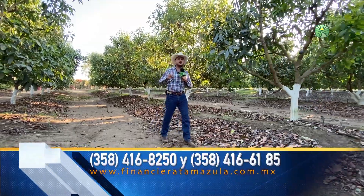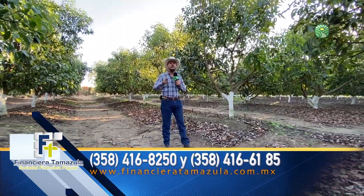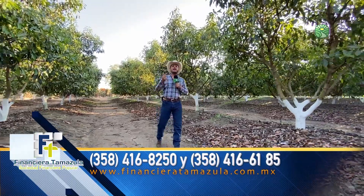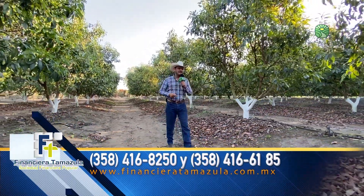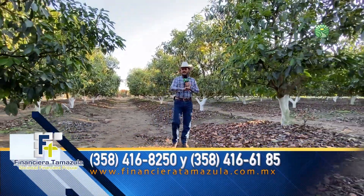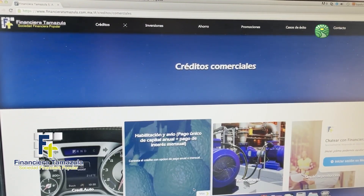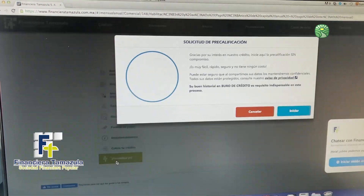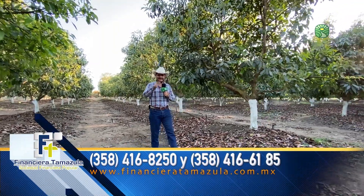Amigos de Ruta al Campo, hoy que estamos en una huerta de aguacate, quiero invitarles porque ustedes necesitan un crédito de habilitación avío, que consiste en la compra de semillas, insumos, pago de jornales, fertilizantes. Ustedes visiten Financiera Tamazula, es una alternativa para poder adquirir ese tipo de créditos. En la parte inferior el teléfono para que puedan contactarles y en la página web pueden precalificar. Mencione usted que lo vio en Ruta al Campo para que tenga un mejor trato.